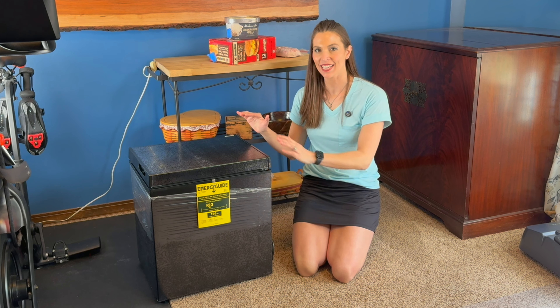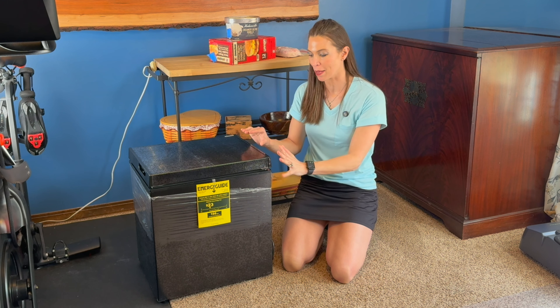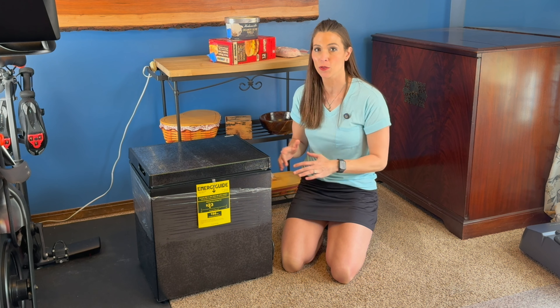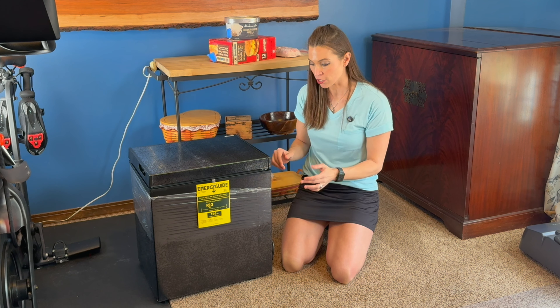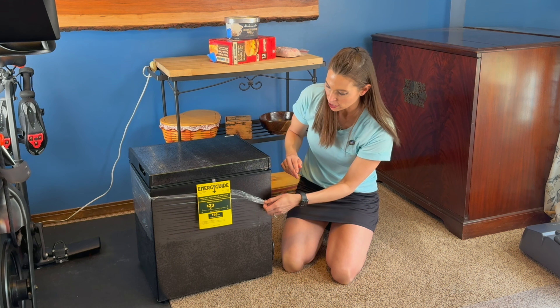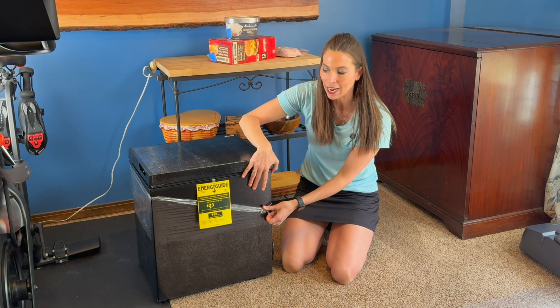Hey, I'm Sarah. I was just sent this 1.8 cubic foot chest freezer from Joy Pebble. This is such a nice sized freezer — great for small living spaces, college dorms, work, or just at home. It is energy efficient and it comes with a protective film over the outside, so you just peel that off to reveal a nice black matte finish.